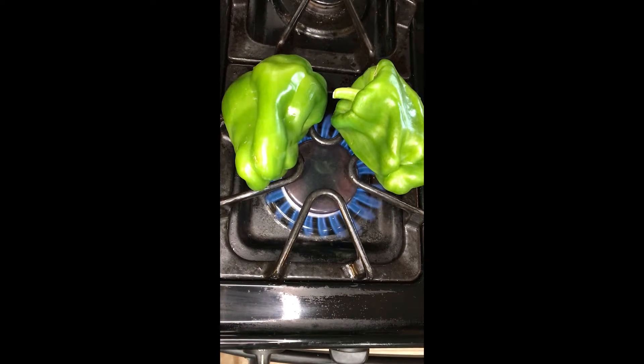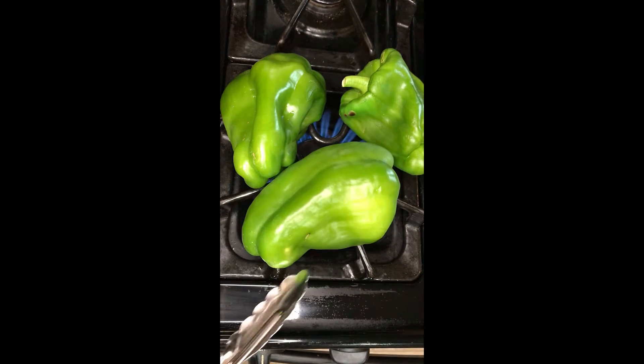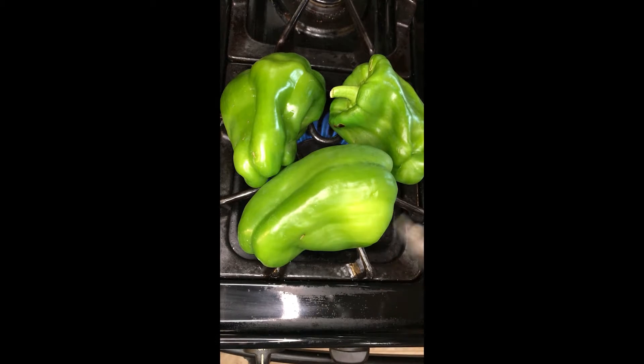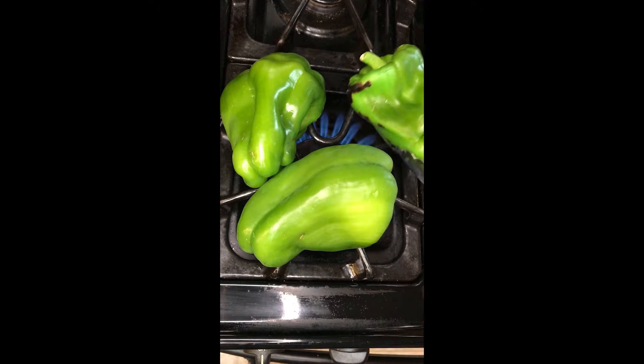I'm going to start by roasting the peppers directly over an open flame so I can get a nice char on them. I'll char all sides and then put them in a bowl, cover them, and let the steam soften the skin so I can remove the char from the peppers. I can hear them popping and they smell really good.